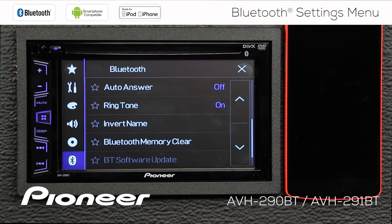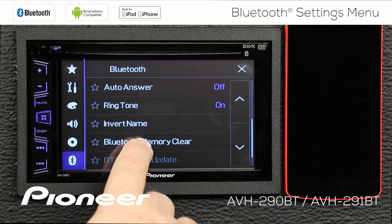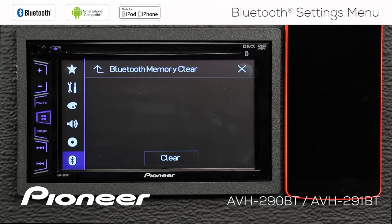Next up is invert name, and this has to do with importing your phonebook names into the head unit. Depending on your phone type and how names are stored, they may not transfer properly, and you can invert those names — first name last, last name first — with this function. Next up is Bluetooth memory clear. If you just want to clear everything out of the Bluetooth memory in the head unit, you can do that with this function here.